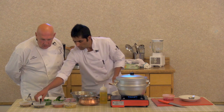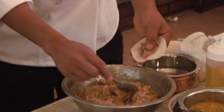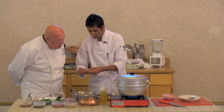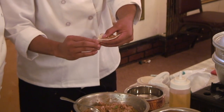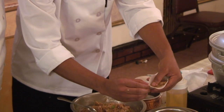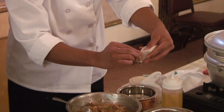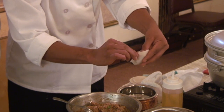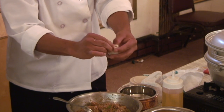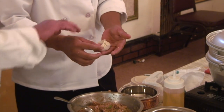When you make the momos, you can put one and a half teaspoons of filling. Then make it like this — press. Start at one end and just keep pinching all the way. It really looks like a Peking ravioli. Make sure that the noodle edge is wet. Chef said he's going to make different types of momos — not only one. This is different varieties.